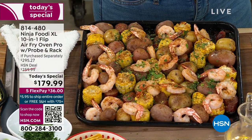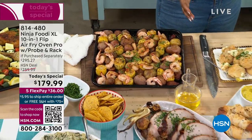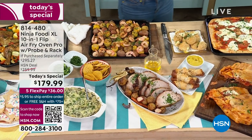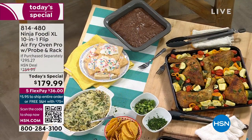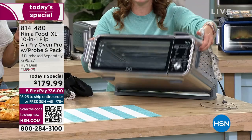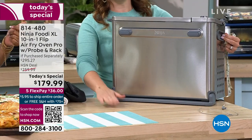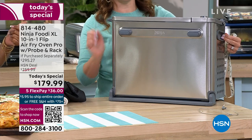It will bake, it will roast, it will air fry. I'm going to flip this oven up too to show you that it saves you space. Once you're done cooking you can keep it on your countertop. Even if it's still a little hot, I'm just going to use two fingers — look how easy that flips up. That gives you 45% of your counter space back for making coffee or prepping your next meal.